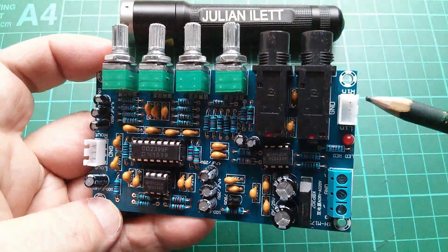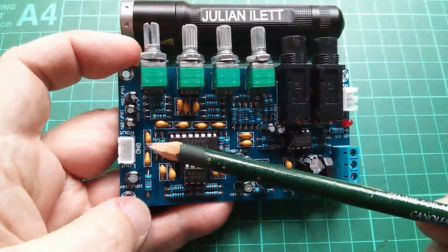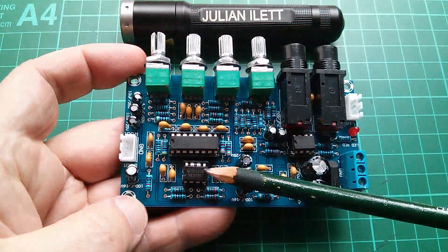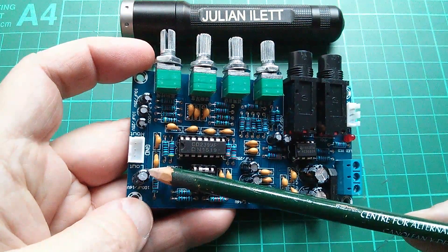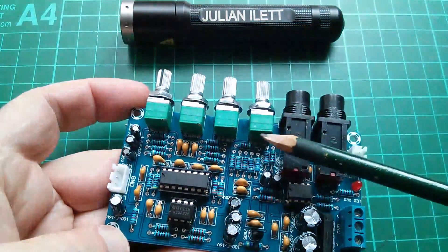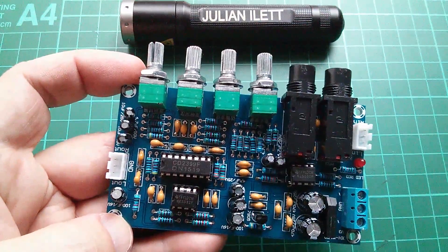There's a three-pin line in — right in, left in, ground. There's a three-pin line out, and I'm guessing that this op-amp is used somehow in the line out driver circuitry — right out, left out, ground. And there are four pots, but because they're all marked in Chinese with Chinese symbols, I don't know what they do.